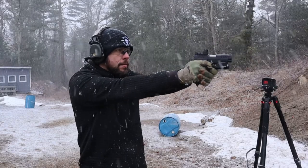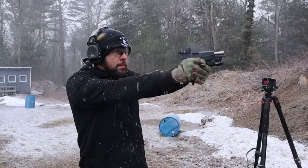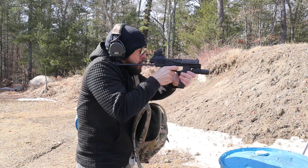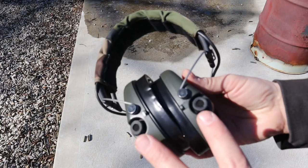Let's talk about the sound quality. It is a digital set of hearing protection and the electronics in here appear to be very, very good. The sound quality is excellent and the amplification of low-level noises is very, very good. I don't think they're quite as good as the Comtex, but the Comtex are two to three times the price. Compared to a lower-level set of Peltors or Walkers, it is significantly better. On the front you have two microphones for omni-directional sound, which really helps you tell where sounds are coming from.